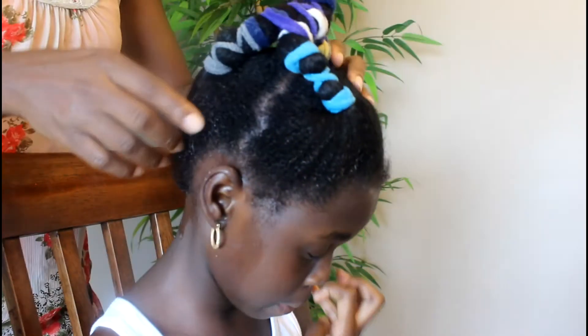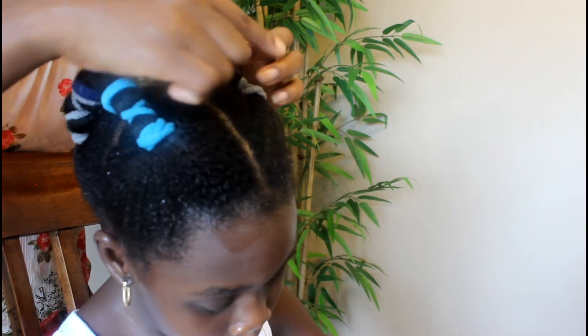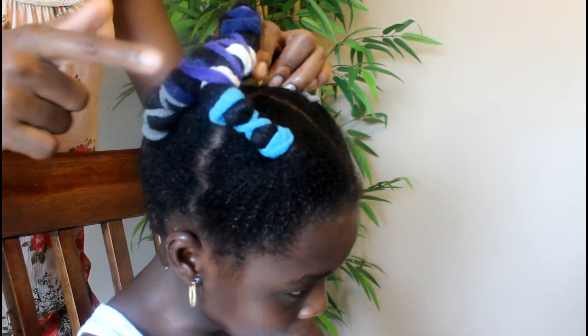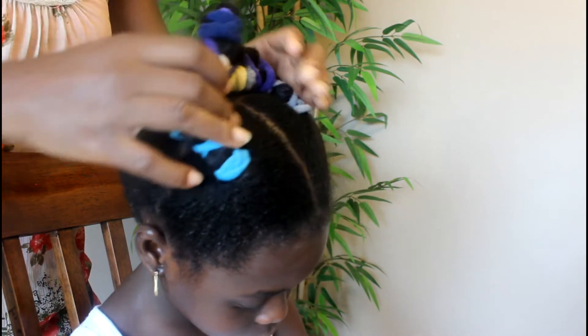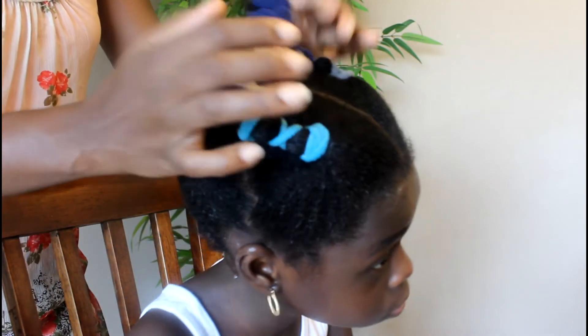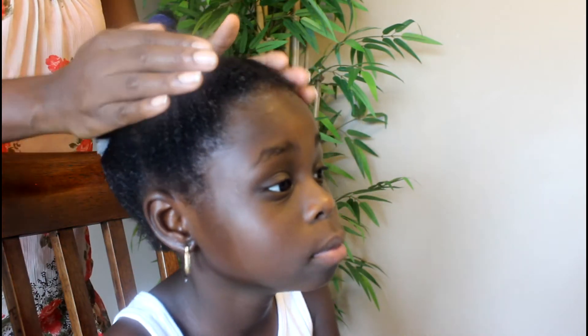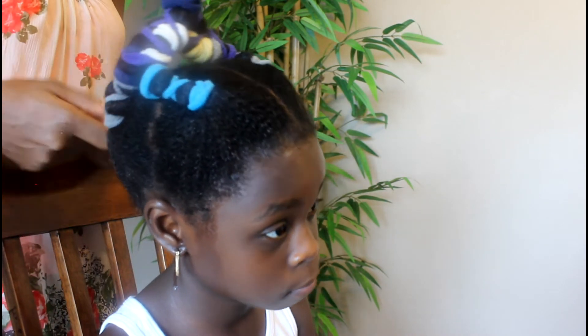Our hair has now been banded. What we did was band each individual quadrant, then I banded sections together with purple bands, and then banded all of them together with the blue band. We're just going to keep this until our hair dries up in a stretched form, and this is how we eliminate using a blow dryer when we get ready to style our hair. If you don't stretch the hair, you can encounter breakage because the hair will be snagging against itself.